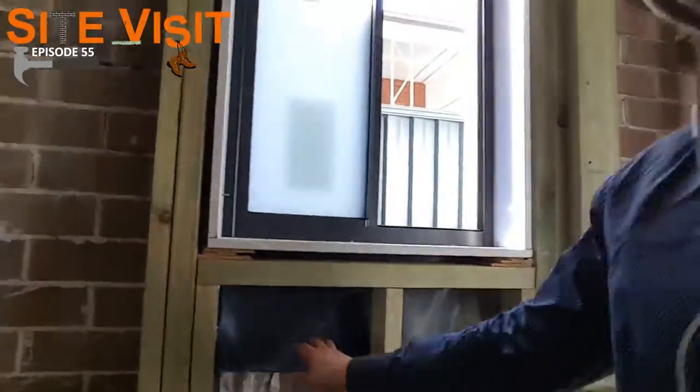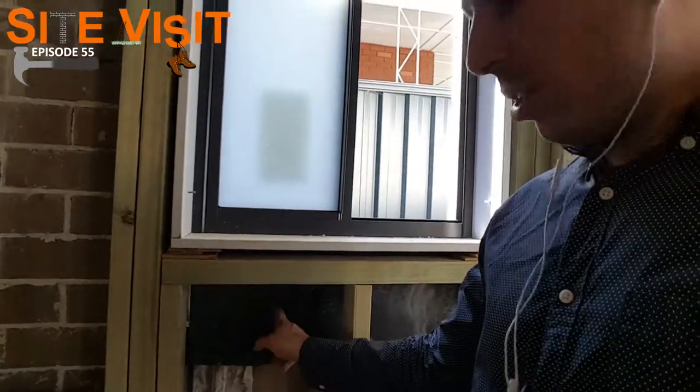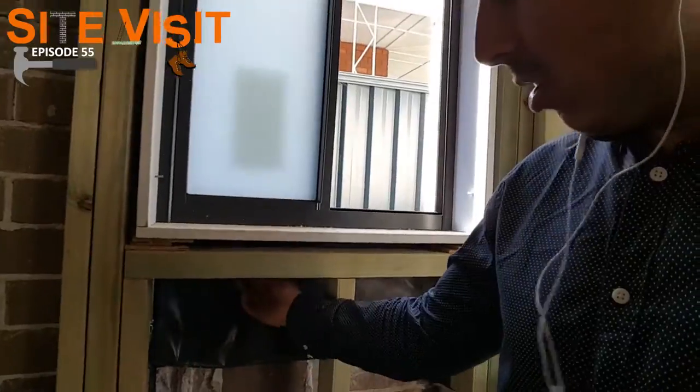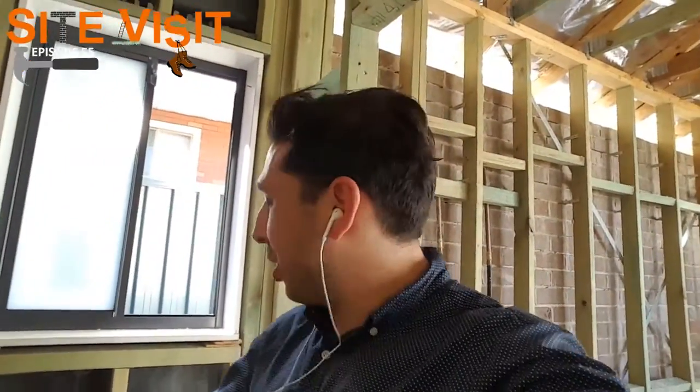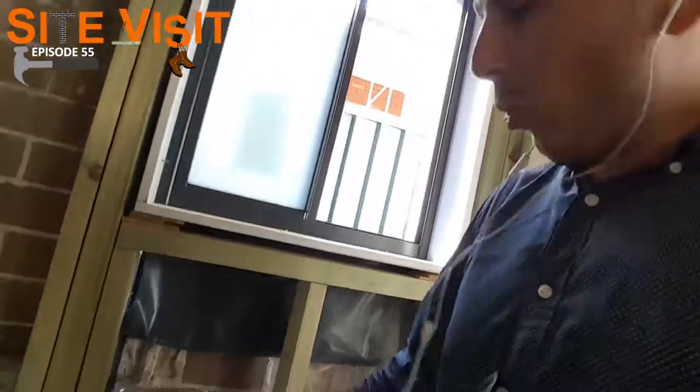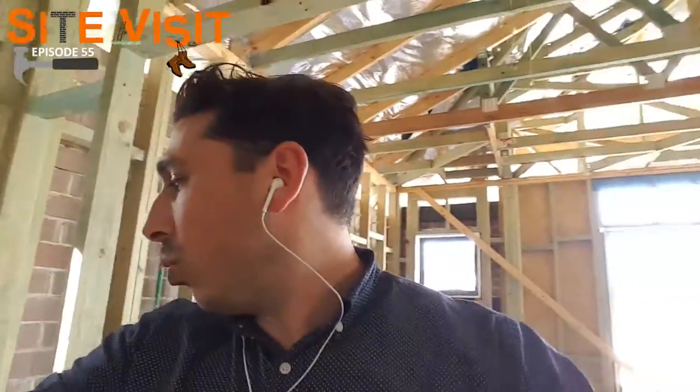Another thing I want to show you is the flashing on the windows. As you can see here, just like so, this is the flashing that is actually put on the window. It's on the window and it actually goes under the sill and gets bricked in two courses below the window. The flashing is to prevent any water coming in. So any water that does come in will actually get caught and go straight outside and not come back into your home onto the gyprock.